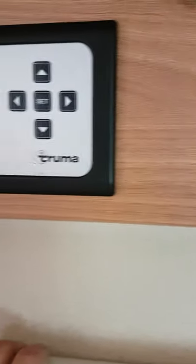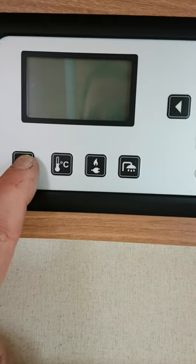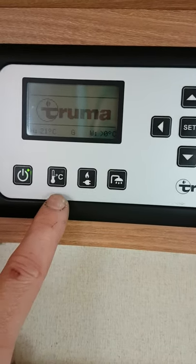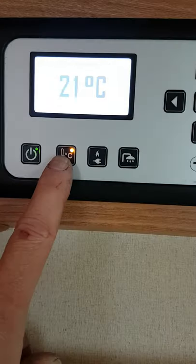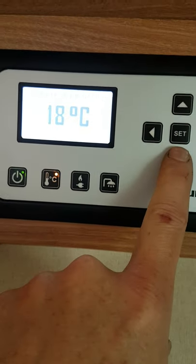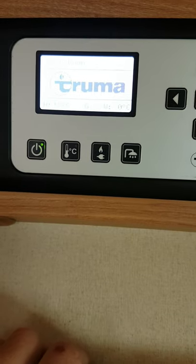Beside it here we have our heater controls. The main on/off switch is here on the left-hand side — that's on for us at the minute. If you want to heat the van, just push this button here; it brings up the temperature and you use your up and down buttons to select your temperature. Say we wanted 18 degrees — we just push set. So that's the temperature set inside the van at 18 degrees.